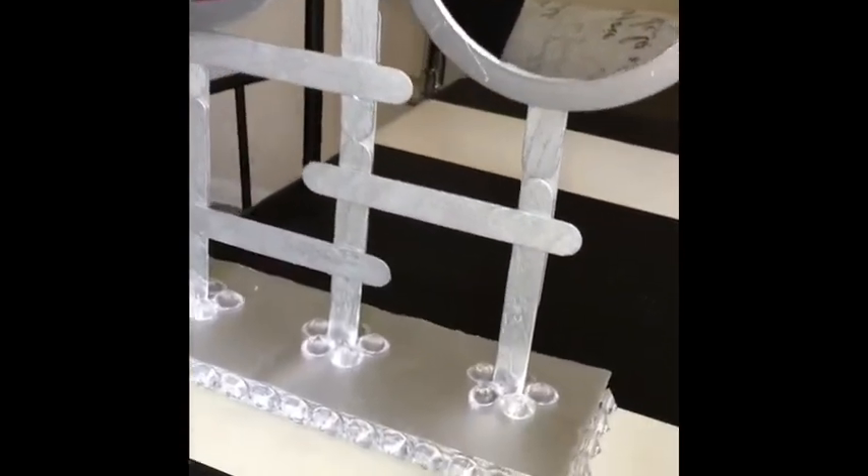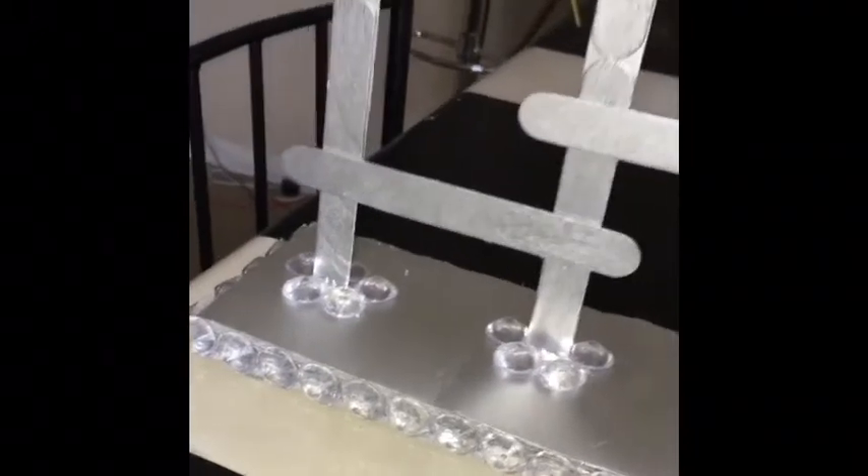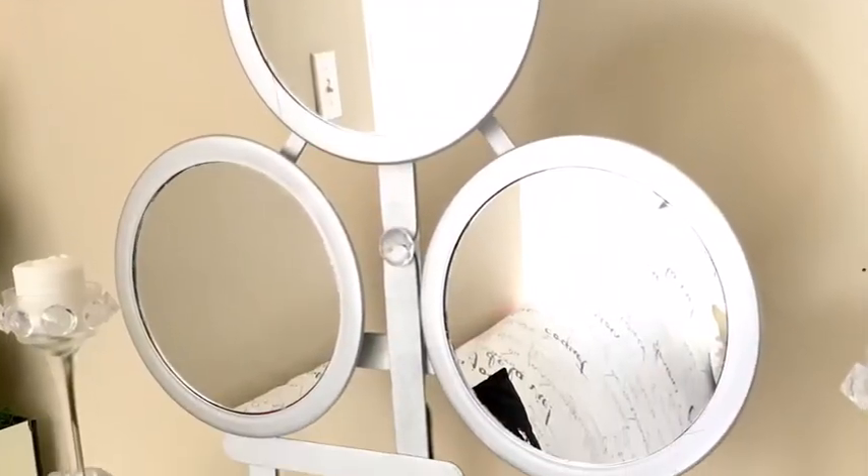Loving the way the gems are all shiny and sparkly. And I added two tiny popsicle sticks at the back just for reinforcement.